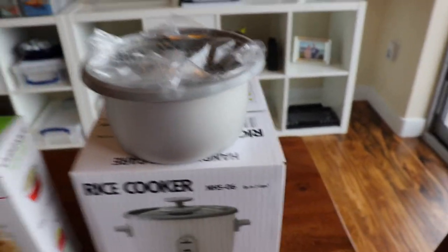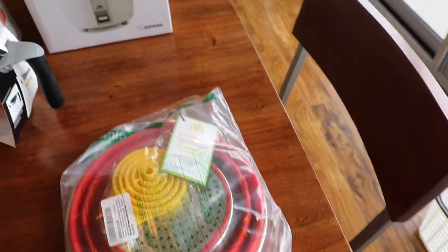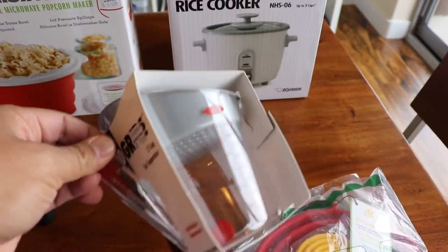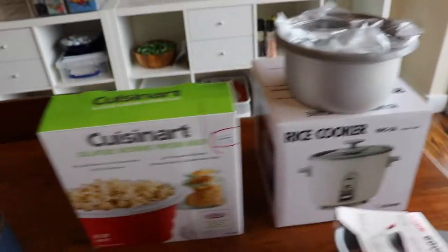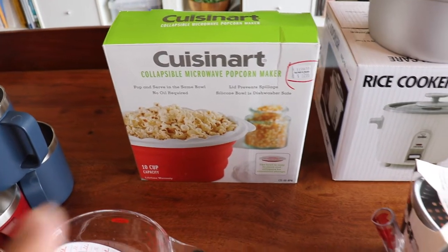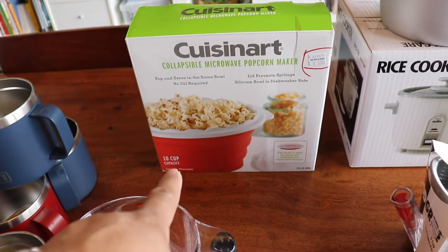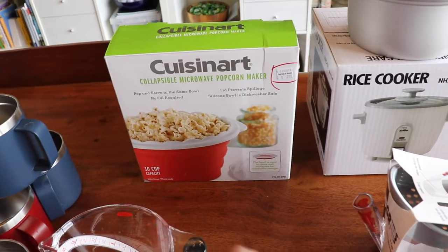Nice and small. And then we have a colander — one of those pop-up ones. This container is for bacon lard. And this popcorn maker — I don't know if I'm going to need this. I use microwave popcorn that's in the bag. This is an experiment. I don't know if I really want to clean it once I'm done popping, as opposed to the bag where you just throw it away.